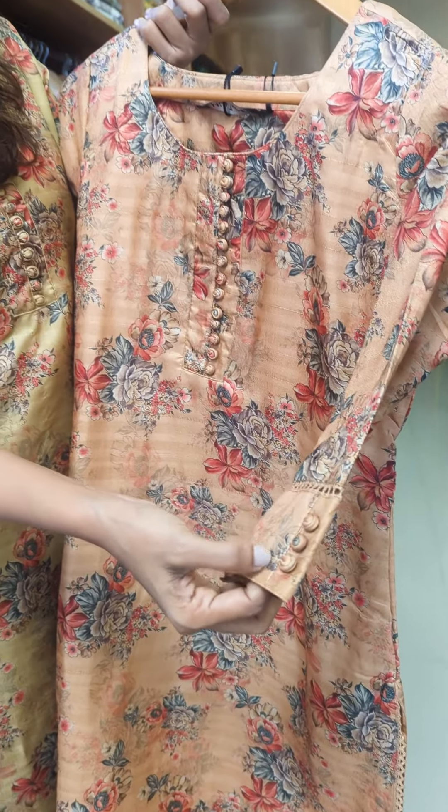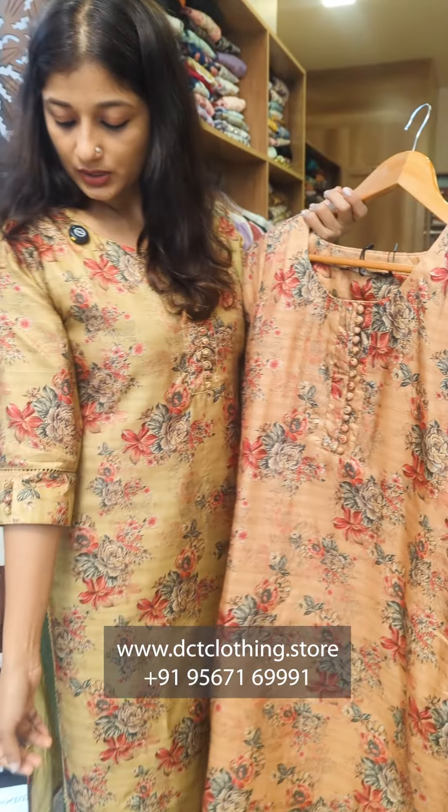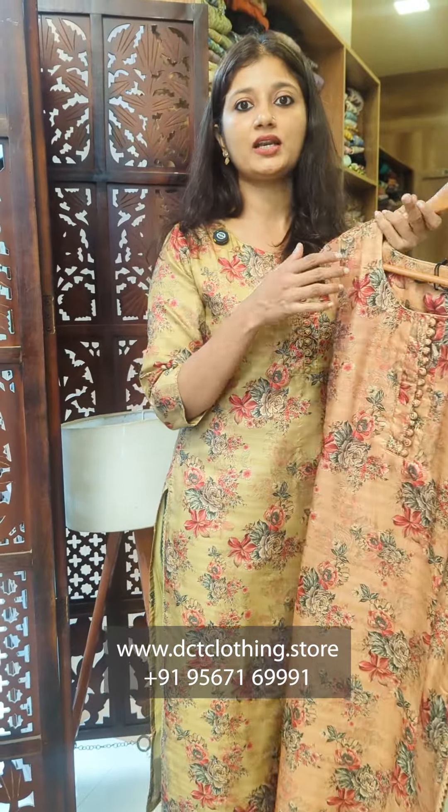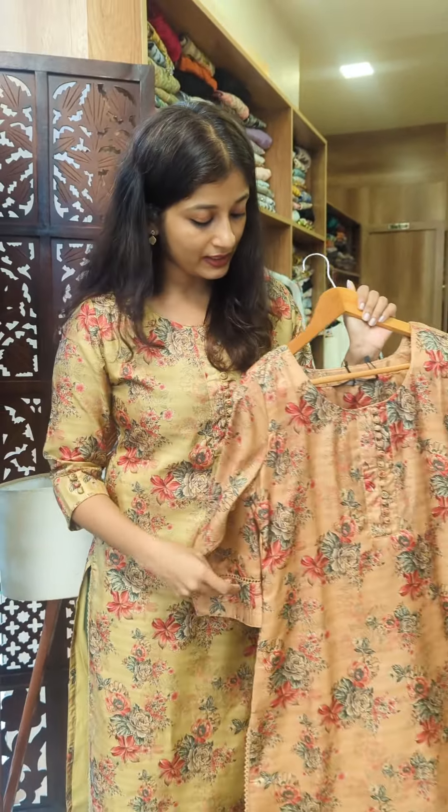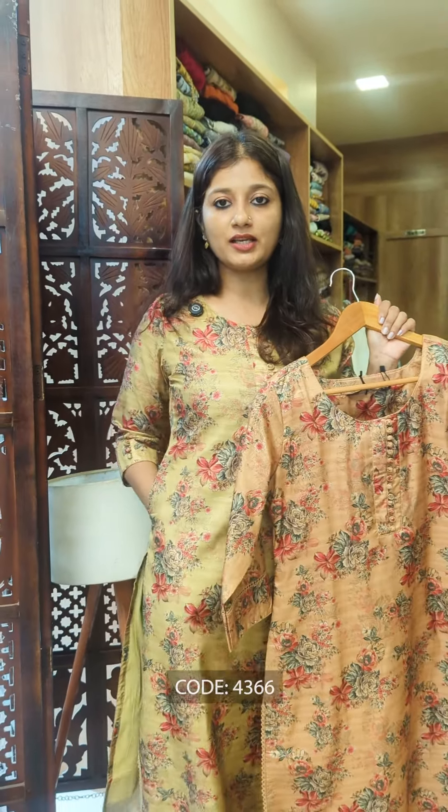It has a loop with a potli button at the front portion. There is a two-by-one lining and a one-side pocket. It's a nice design.